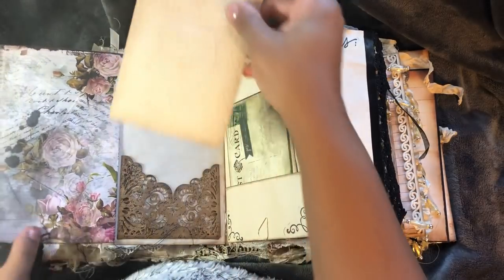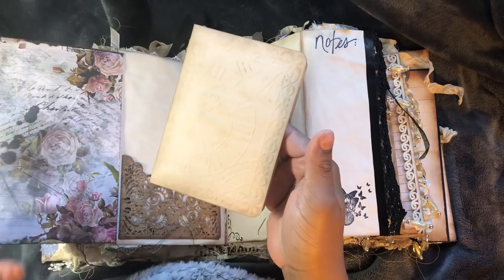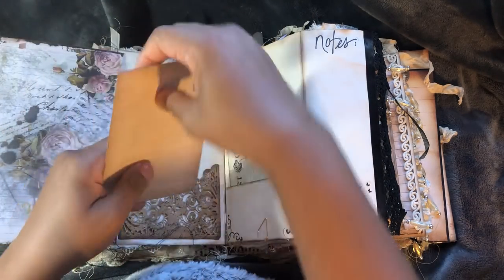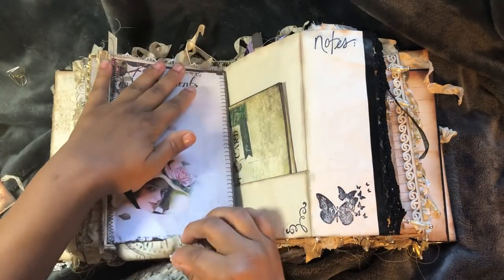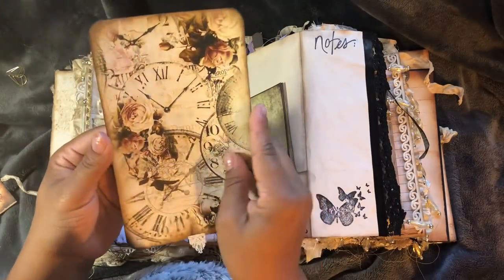This will pop open. Have a tag. I've done some embossing with the time clock since the Dreams Etc. kit has lots of clocks on it, so I just embossed that. That sticks back in. And there is a little pullout. And this is from Dreams Etc.